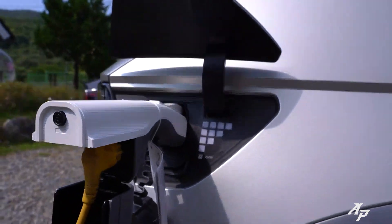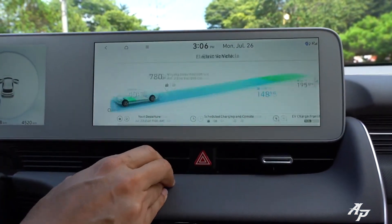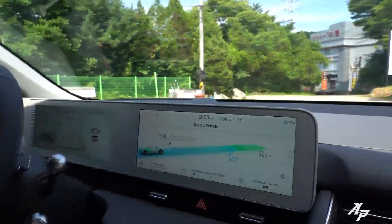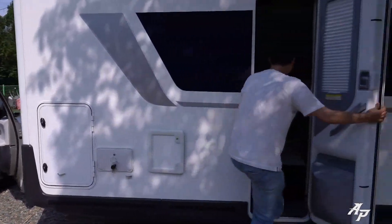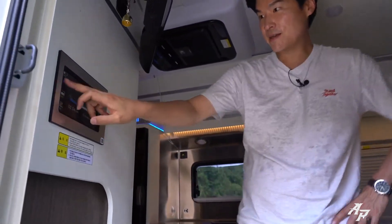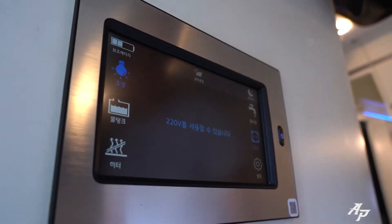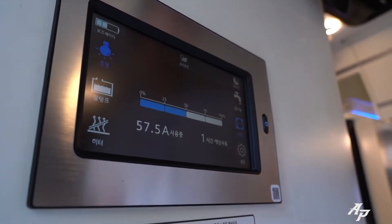When you plug it in, it starts to light up saying the V2L is using power. Let me show you the V2L gauge cluster. We still have AC on, and some of you asked in the comment section whether you can use the AC and heater while you charge — and the answer is yes, you can. Here it says 'V2L transfer.' Right now we have the AC on, refrigerator running, and we can have all the lights on.